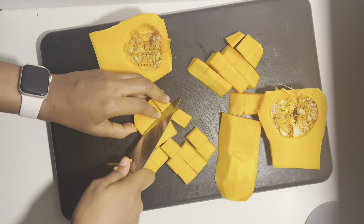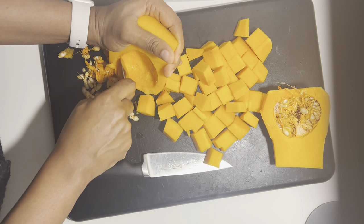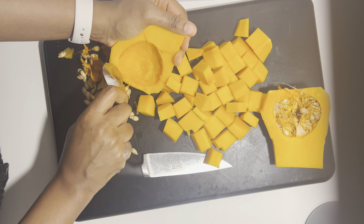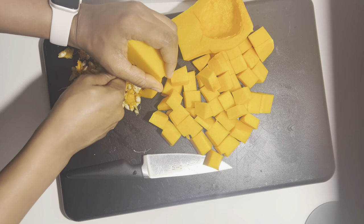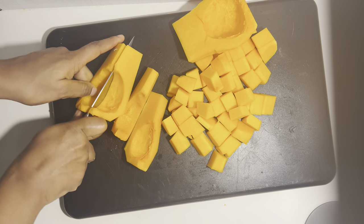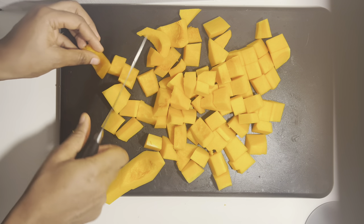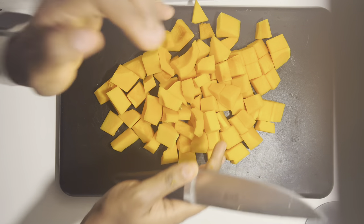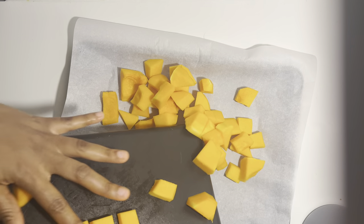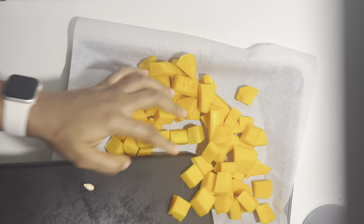I'm just going to cut it into cubes and pop it in the oven. I've finished peeling off the skin and I'm taking out the seeds now. When I'm done with this I cut it into cubes like the others and then it's ready to pop into the oven. Have you eaten this particular item before? If yes, let me know your thoughts and what you think about it.